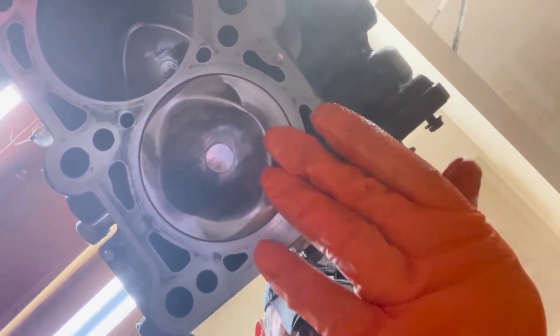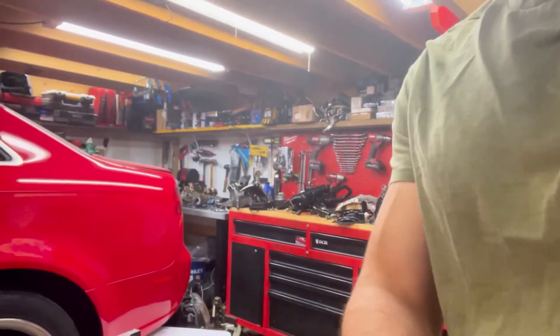Just for a quick note: I do have this crank at TDC, and you can tell two ways. One, there's this little notch right there and it's parallel to the ground — or it would be if the block was right side up. And of course I've got the number one piston perfectly level with the block. That's TDC.